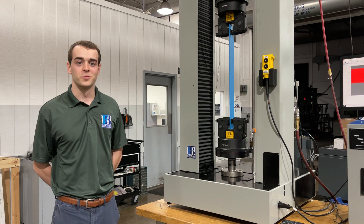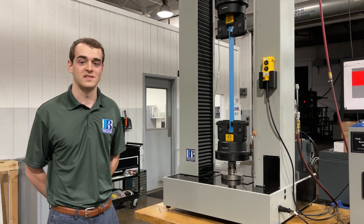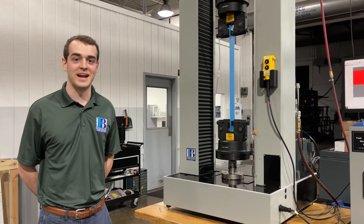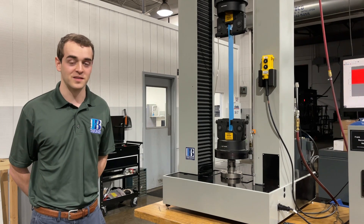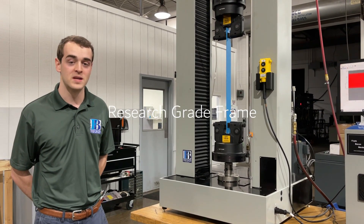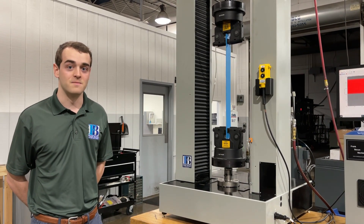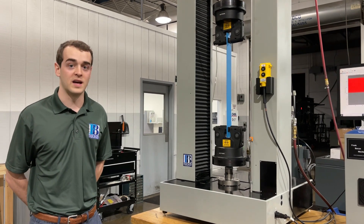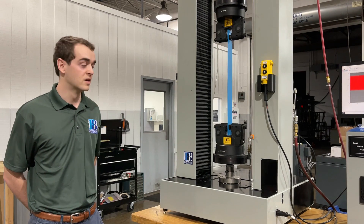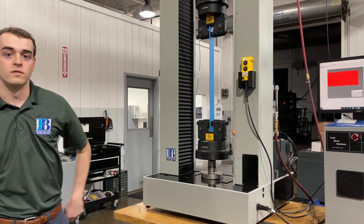What was really important with this specific build was the customer reaching out to us and consulting us on his ISO standard. Not any old machine can do this — this was a research-grade frame that we recommended and built out for him to meet his specific standard. Any old machine he could have bought would not be able to perform this test, and it certainly wouldn't have been as turnkey with nice pneumatic grips and a preset profile for his testing.